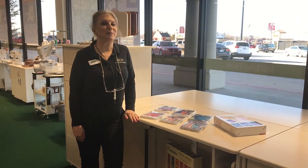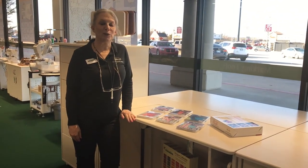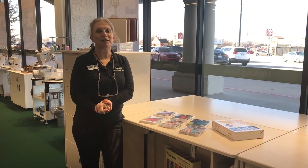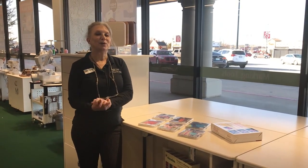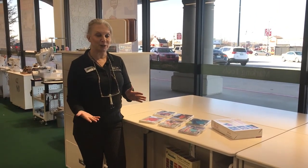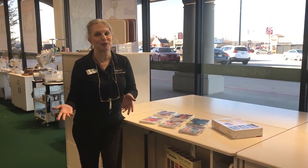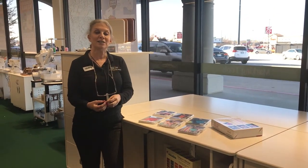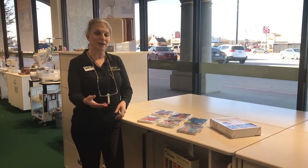Jan and Kaelin are coming to you from the Oklahoma City store, here to tell you about something they figured out recently and want to share how much fun it is. You may be aware of some of the neat things you can do with IQ Designer — one of the most cool things is the custom stitches that come into it.